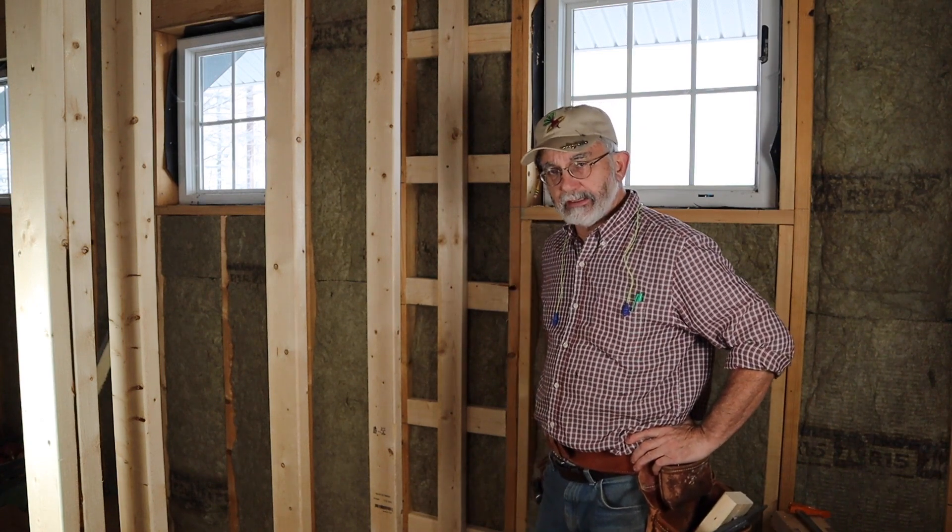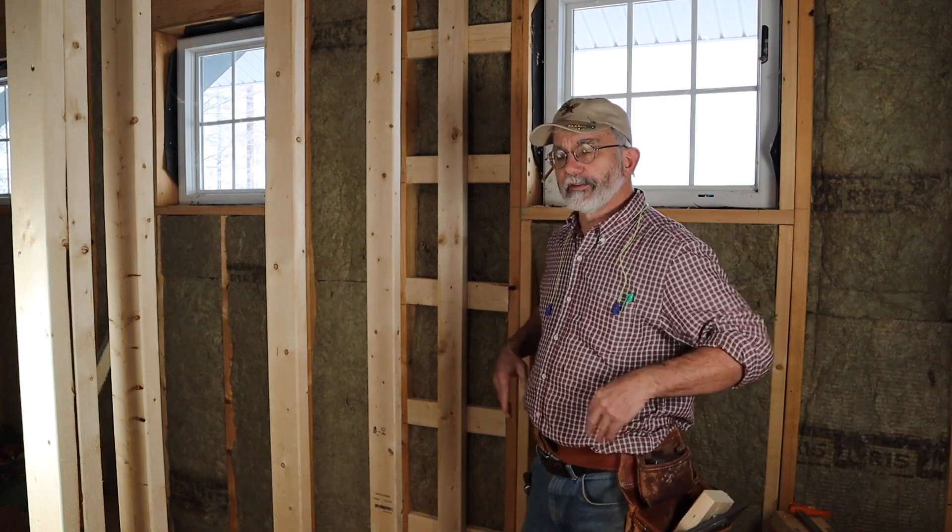Hi, I'm Herrick Kimball and today in this video I want to tell you about the four advantages to ladder blocking as opposed to full stud blocking when framing interior partition walls.